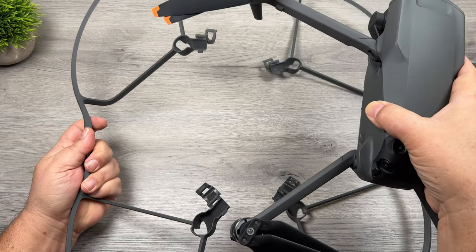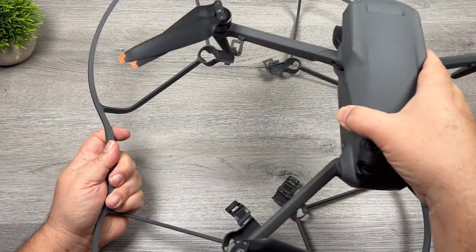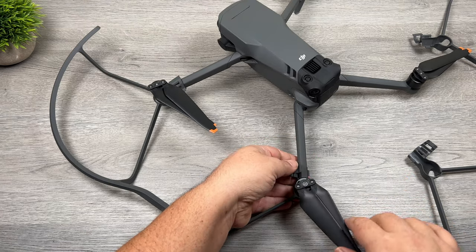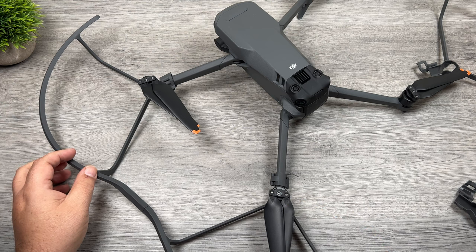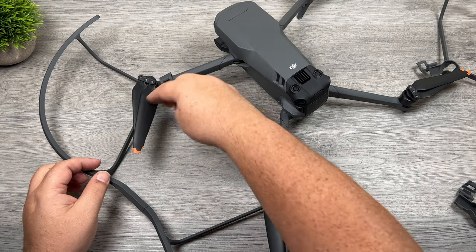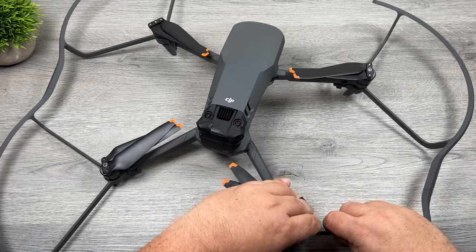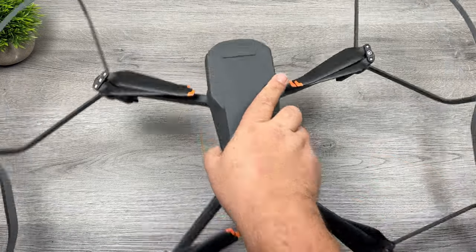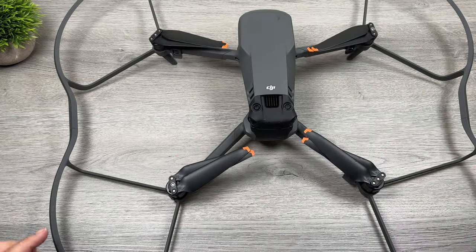So we're going to take our Mavic 3 now and install them. You can see the front legs there and the back legs — they just sit down in those cradles. They just pop in and then you just do up that latch. Make sure you hear a good solid click just to make sure they're installed properly. We'll do the other side and there we go — they're now all installed. As you can see it does add quite a bit of bulk to the setup.